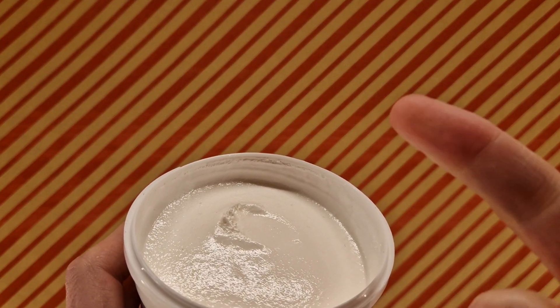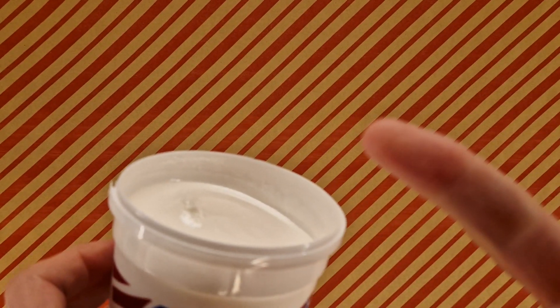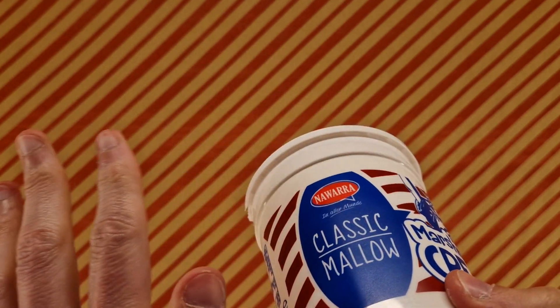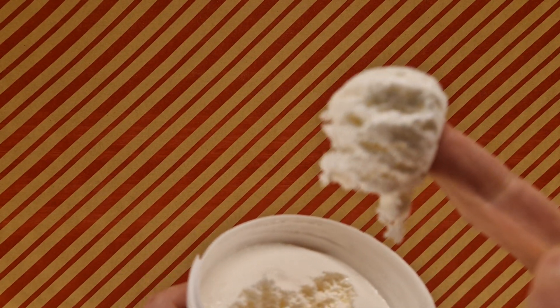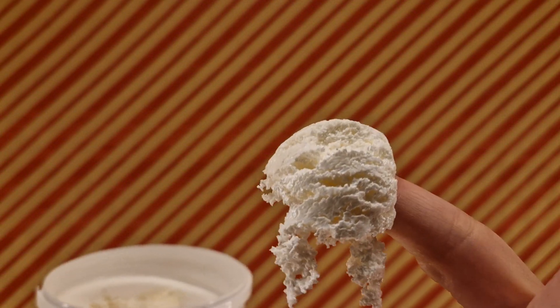Doesn't smell a lot. I'm going to use my finger because it's easier and I'm the only one who's going to eat this, so it's fine. Obviously if you guys share it, use a spoon. Ooh, that is sticky, goopy stuff. Looks like ice cream, sort of — apart from the fact it's not cold. Bits are falling off, so I better dive in.